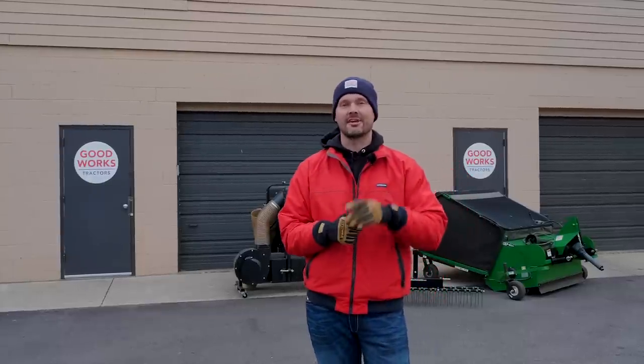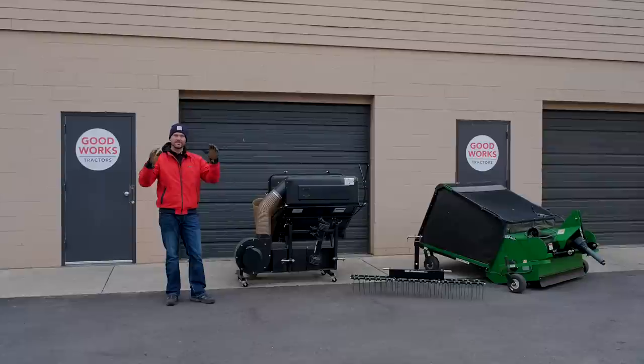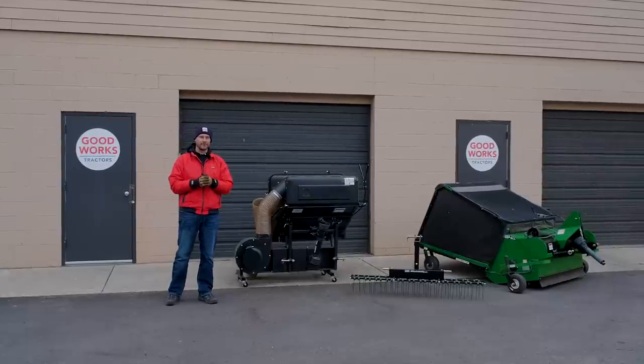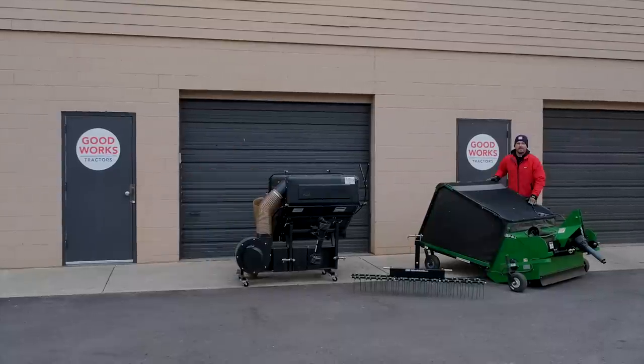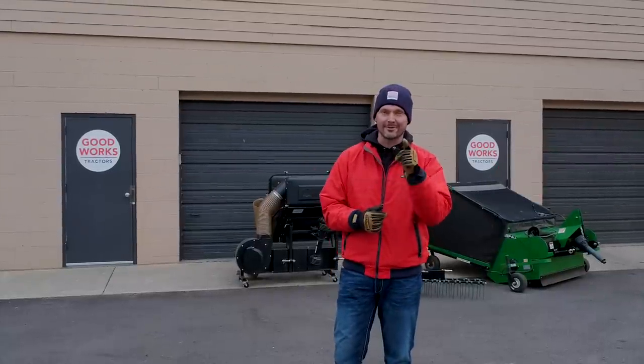Welcome to Good Works Tractors. Today we are talking about spring cleanup tools for your tractor — different price points, different tools, but they are multi-purpose, and that's a better value for you. We've got the dethatcher, we've got the PTO-driven bagger, and we've got the PTO-driven lawn sweeper. We're going to give you the pros and cons of each one, so make sure you stick around.